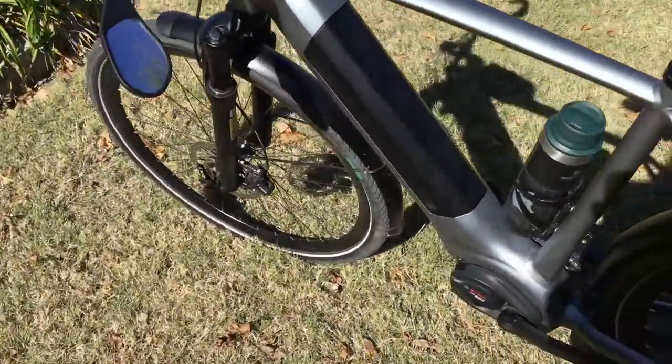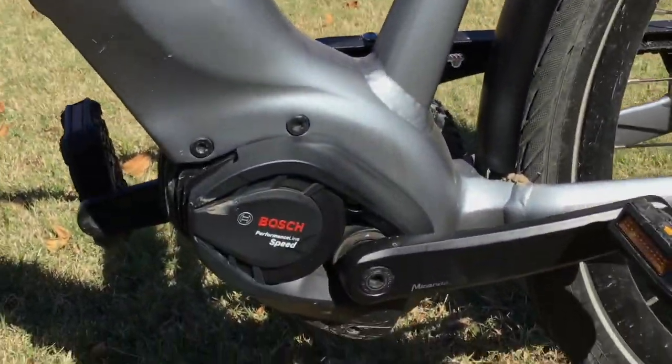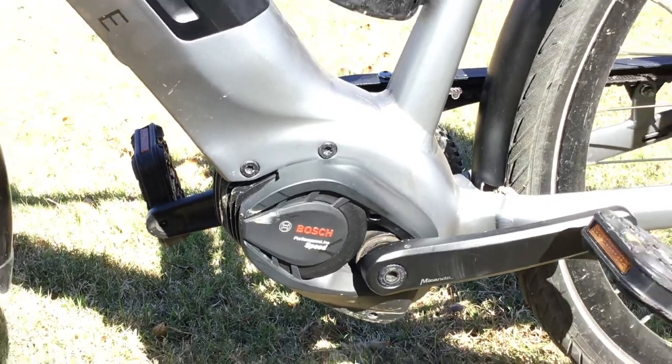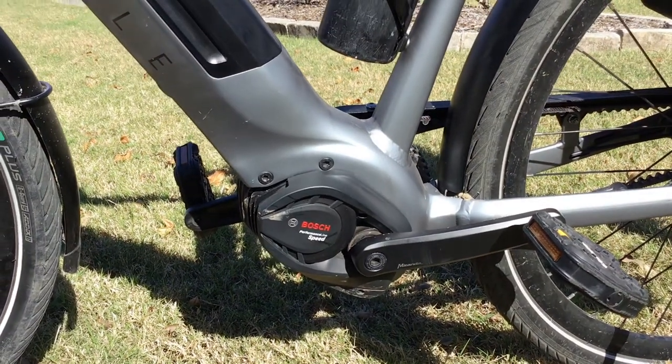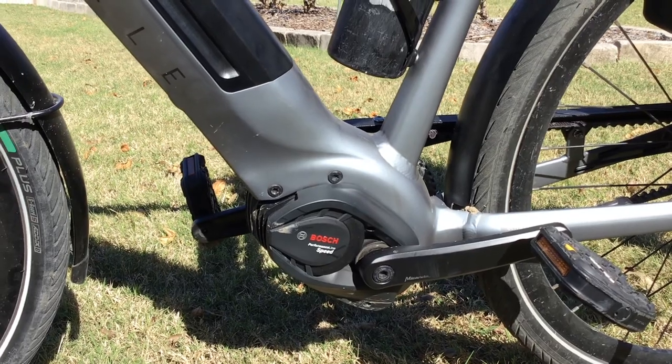Something most bikes don't have is the Bosch engine, and it goes up to 28 miles an hour. It is a pedal assist, which means I have to pedal — it's not like I hit a button and it goes. The harder I pedal, the faster it will go.